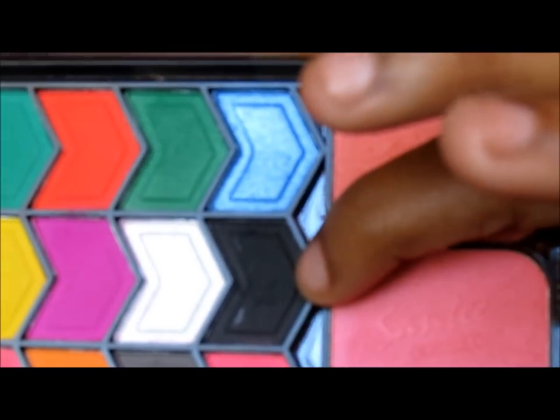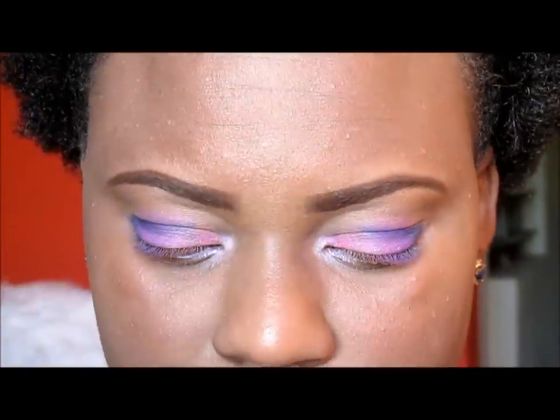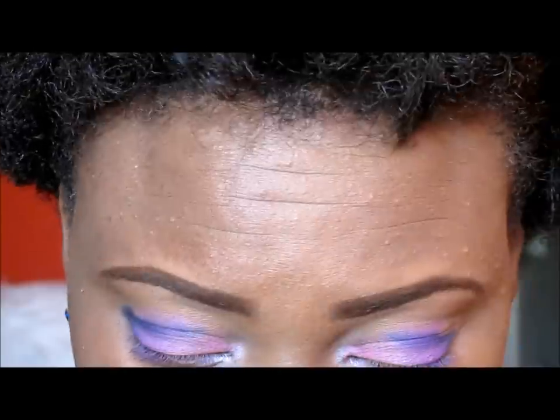From the center palette we're going to take this matte black right here and we are going to use this brush to put that in the outer corner of the eye as far as we can.